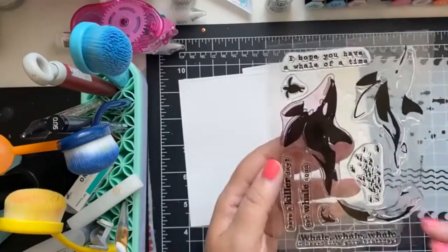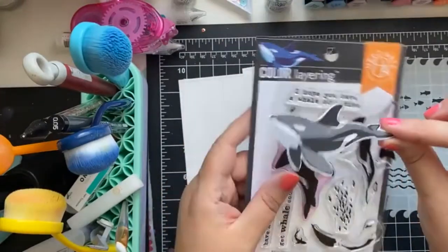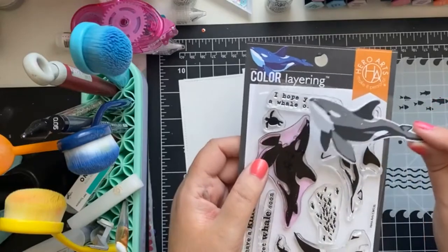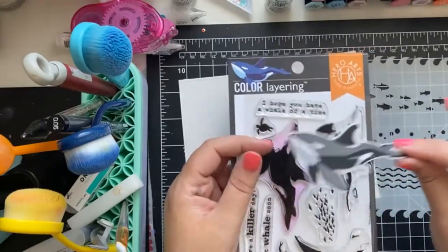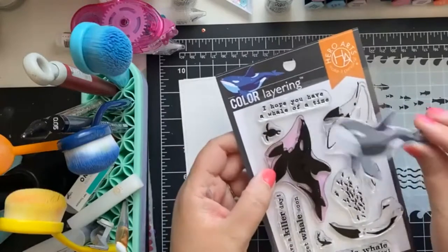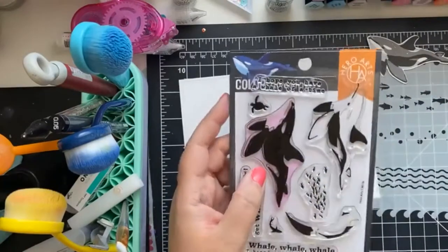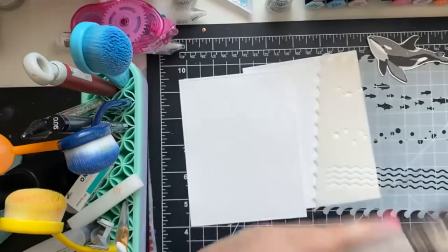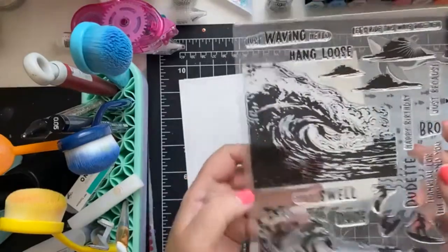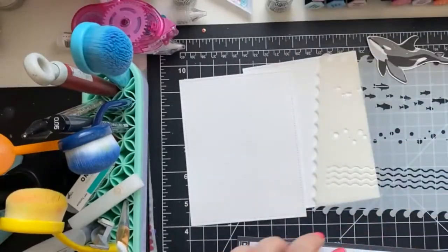Here's a little overview of the products we'll be using. So this is the Hero Arts layered orca stamp set. I have this one already stamped out — it was from a recent class — so we're going to use this in the sample, but I'm going to show you how the layered stamp works just with purple ink. It's a little fun; I just didn't happen to have the correct grays on hand. The stamp set comes with coordinating dies, and we're also going to be using the Barrel Wave layered stamp set, so I'm going to show you how you can stamp these in layers and create a really fun scene.